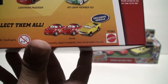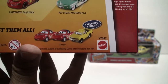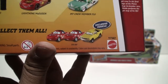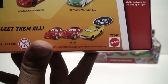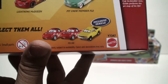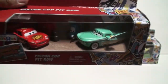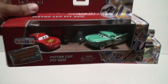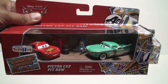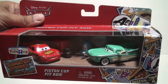The next set is the Dinoco 400 Race Fans set, which is the second set released for this year. It features Mia, Tia, and a yellow car whose name I don't know yet, which is another exclusive vehicle. Pick it up at your local Toys R Us — this is not scarce. I've been to four Toys R Us locations and at each one I've seen plenty of them, so this is not something you're going to have a hard time finding.